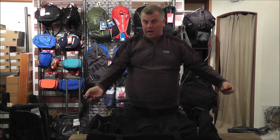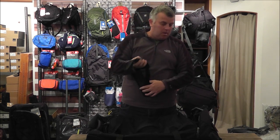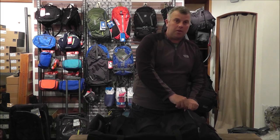It comes with a shoulder strap which allows you to carry it over your shoulder, so it's nice and comfortable and easy to use. You can check that out at our website www.exploreoutdoors.co.uk and all the other luggage as well.